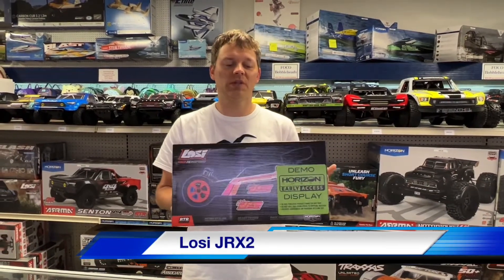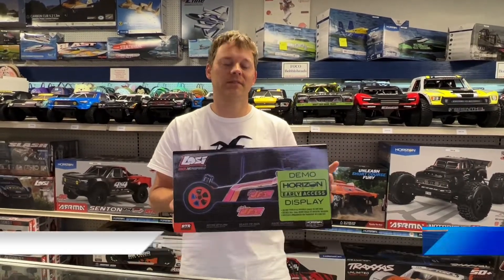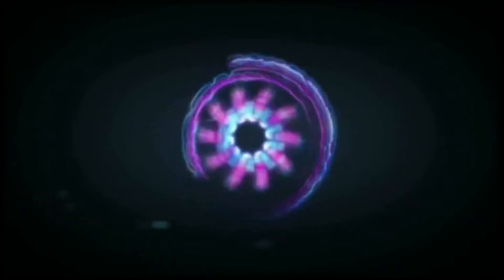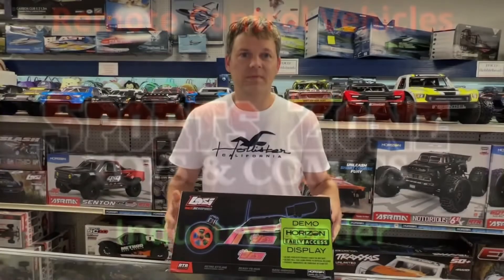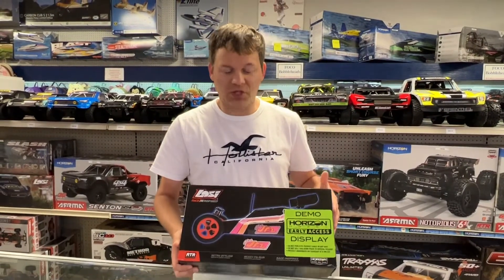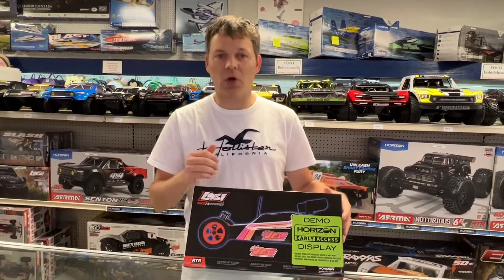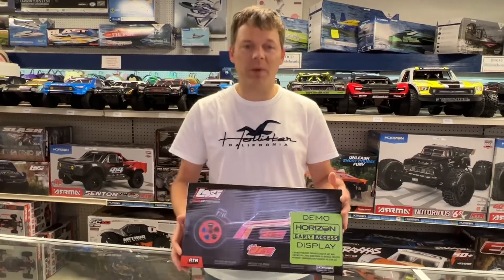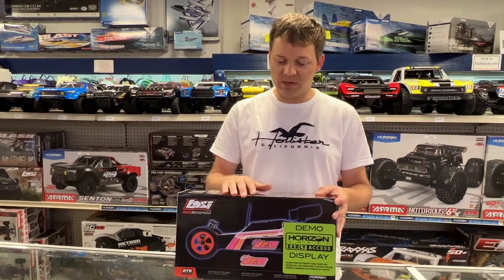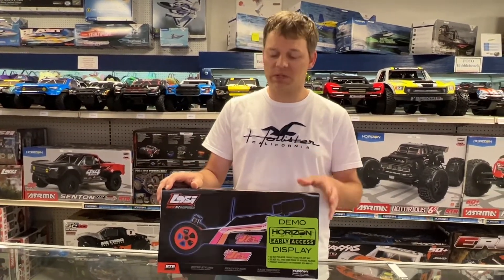Hi, this is Jason at Sports and Toys and Comics. Hot off the presses — the new JRX! We just got this in today, super excited. It was just announced today, it's all new from Losi. It's a JRX2 — you remember the truck they had made years ago? They brought it back, and this is the new version. We're going to go ahead and open this up and show you what it's like.